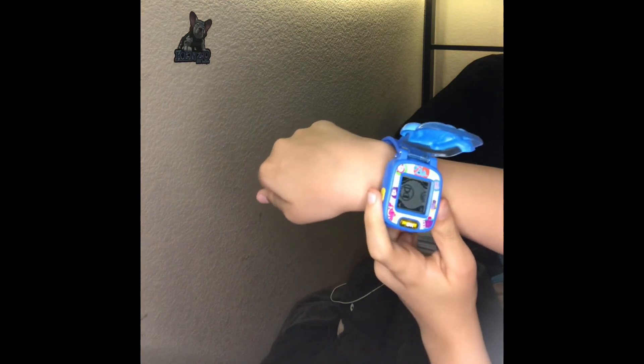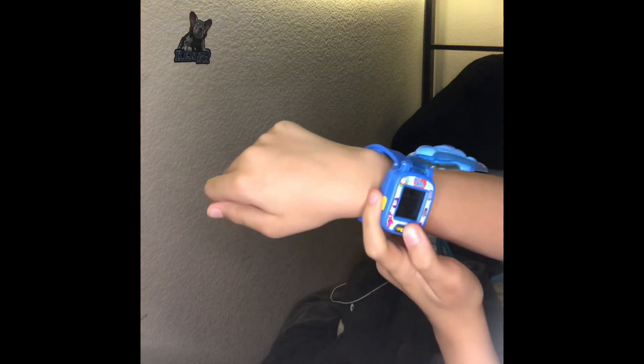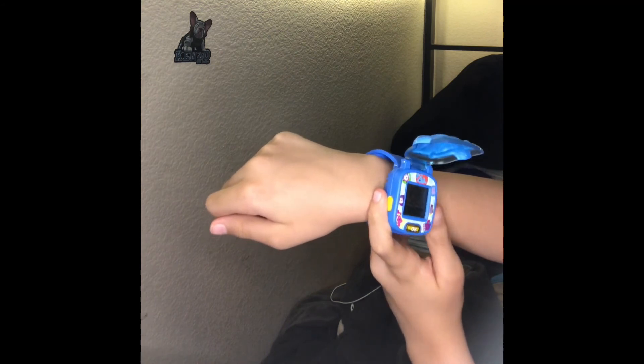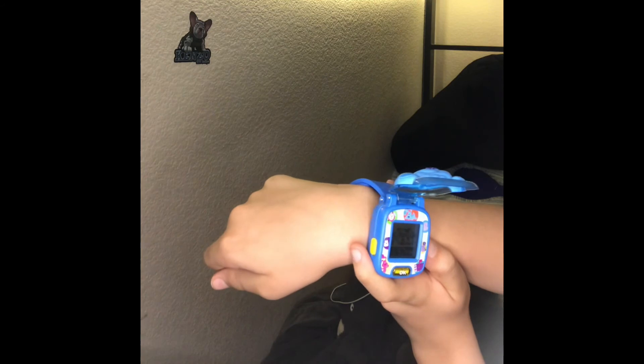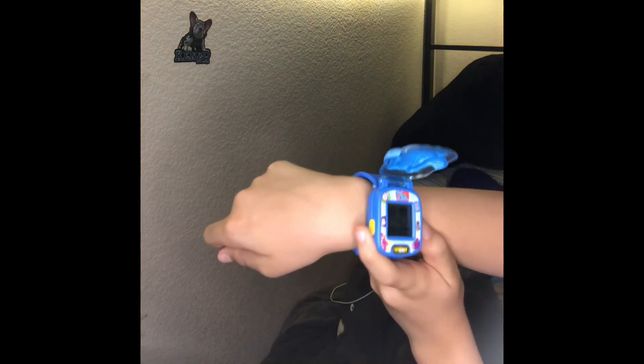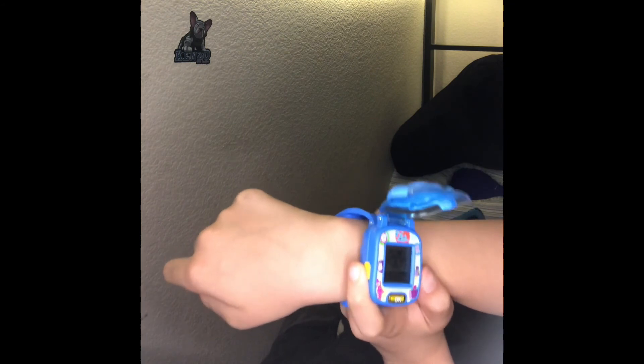And there's also the settings where you can set the time. You can also change characters — we can put Blue, Magenta, the Salt and Pepper. I just put it on Josh.